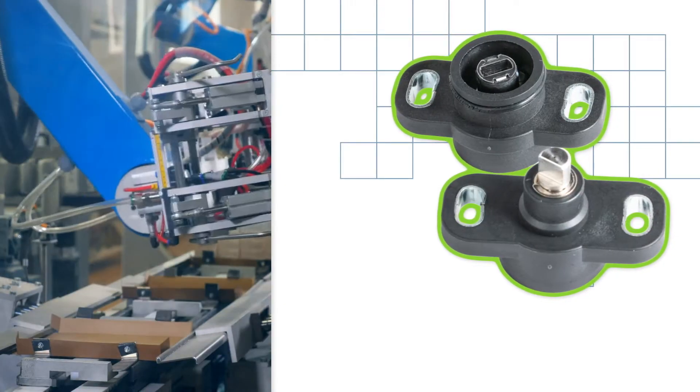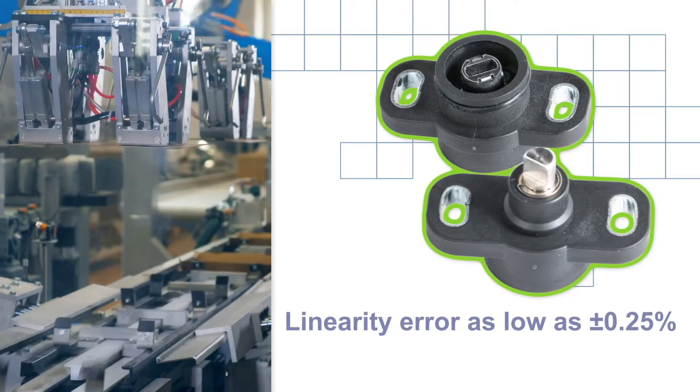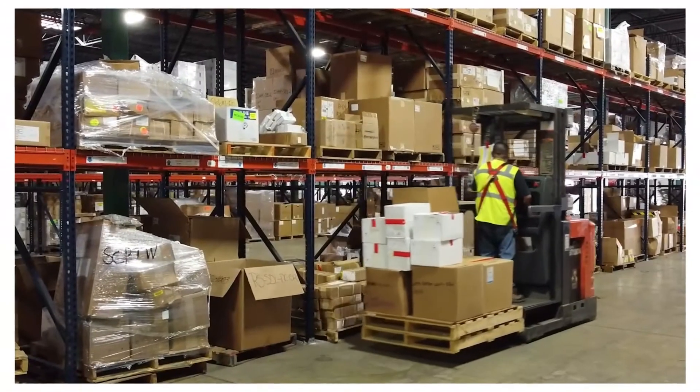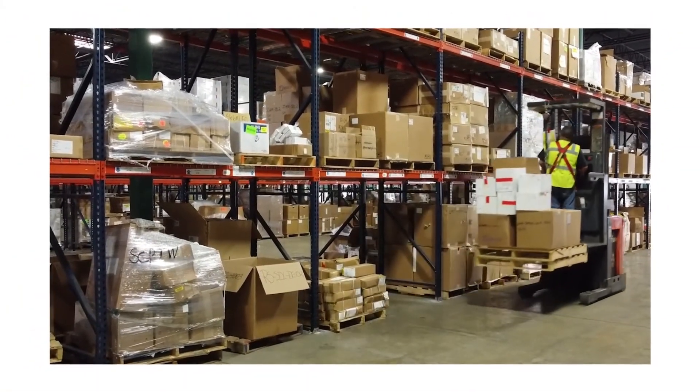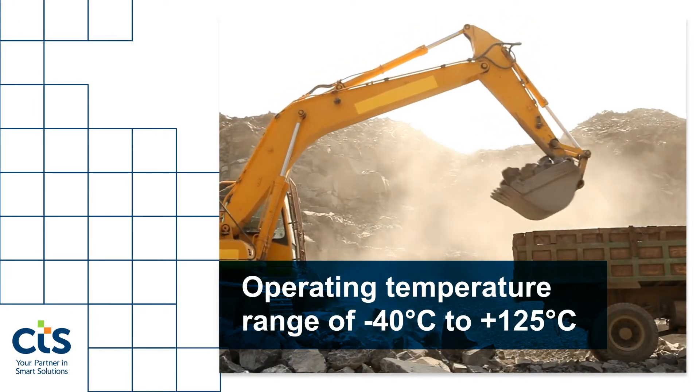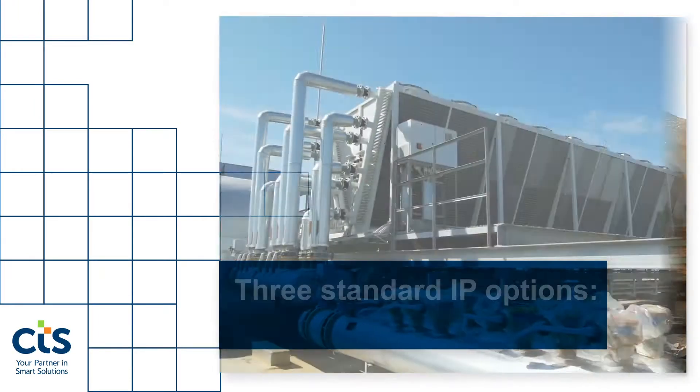To ensure precision position sensing, the series features high performance output with low linearity error and hysteresis, and the durability to withstand the most demanding applications.